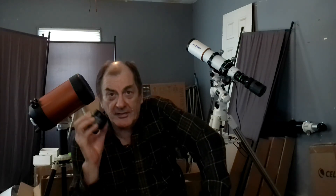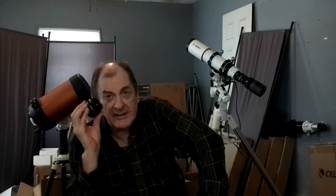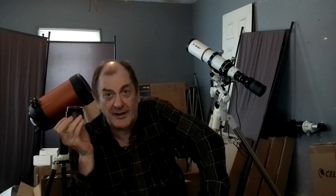Anyway, this is very good for EAA. I'll be honest about it — this is, in my humble opinion, about the best planetary camera made anywhere, anytime, by anyone.